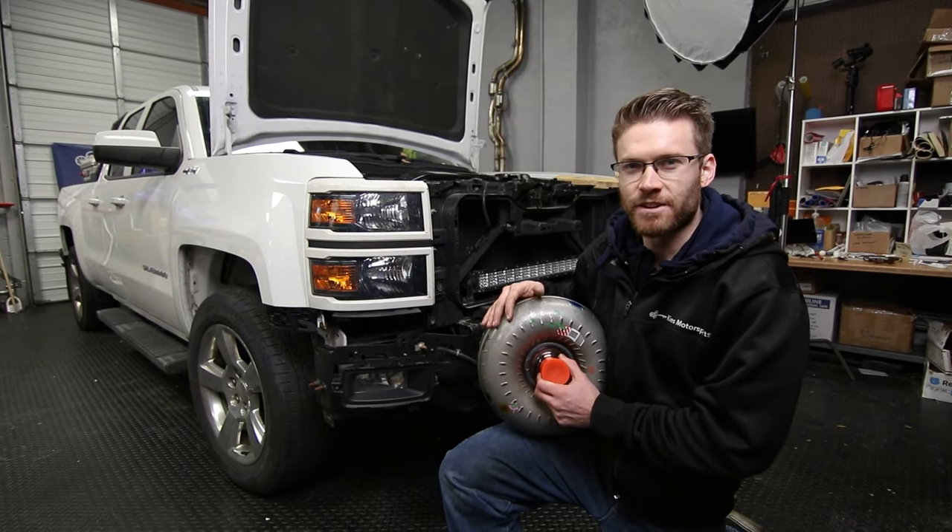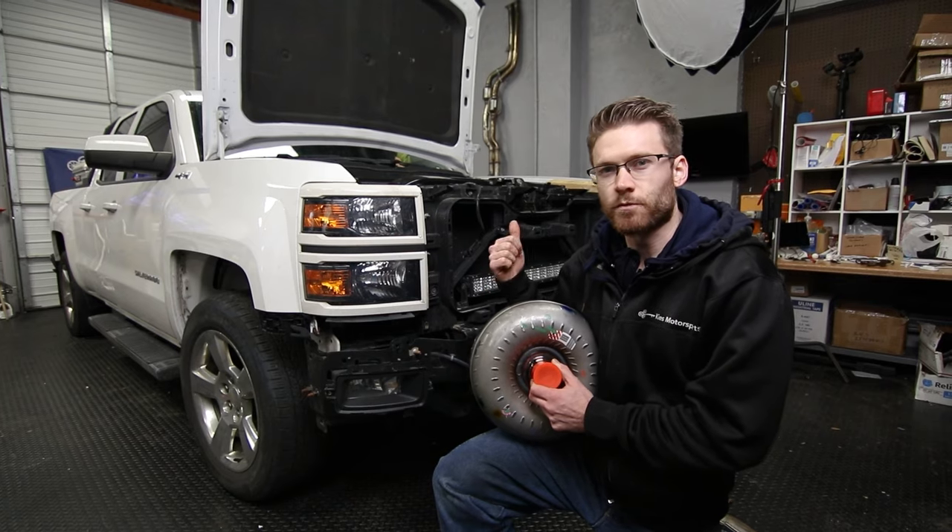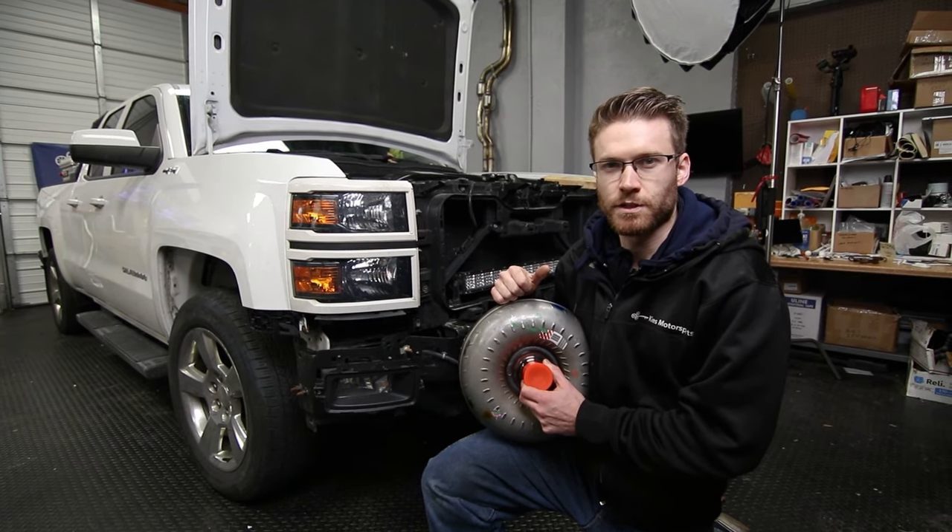What's up guys? Cliff here from The Sunday Drive. In today's video we're going to show you how to change out the torque converter on my 2014 Silverado with the 6L80 transmission.